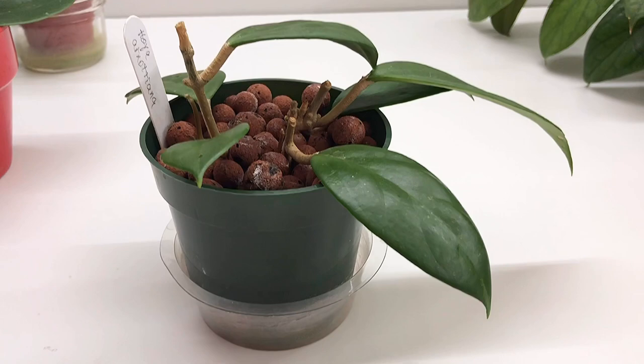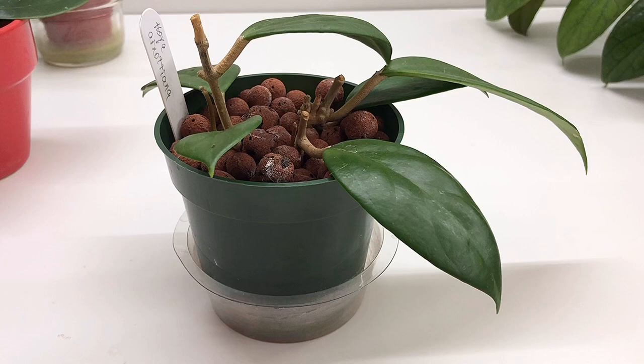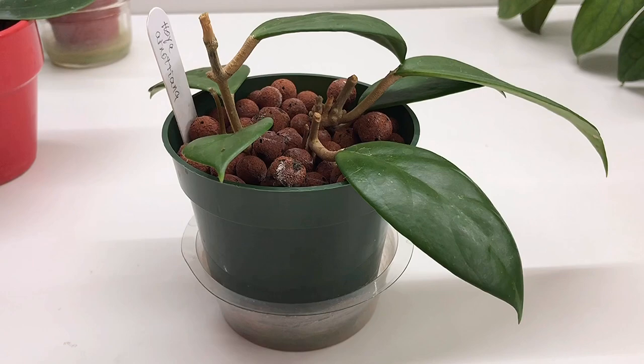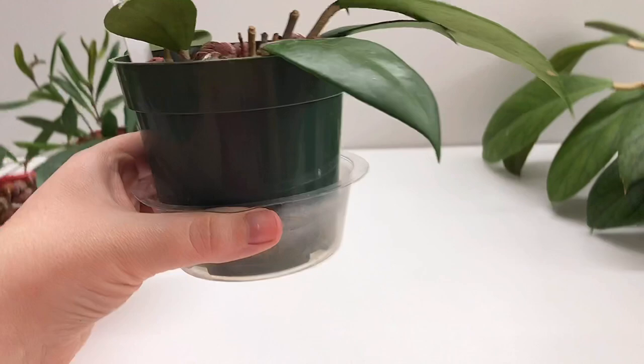I'm recording a quick clip to put at the front of this video because I felt like in the long video I just recorded, I didn't give instructions that were very succinct. So if you don't want to watch the entire video but you want to know the process of rooting Hoyas in LECA, I'm just going to give you the quick overview right here. I take cuttings, I don't use rooting hormone, I stick them into the LECA, and then I have these short little reservoirs.